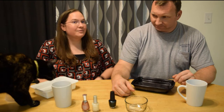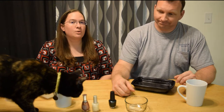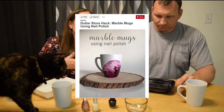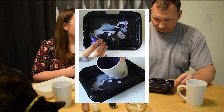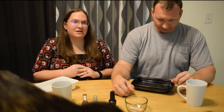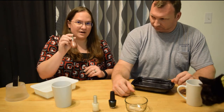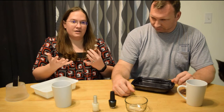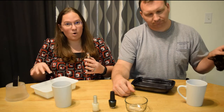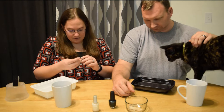Hi everyone, today I'm here with my husband Scott and we're gonna try the DIY marble mug from Pinterest. My husband is here because honestly he is more creative than I am and a better artist, so we'll both do a mug and see how they turn out. The concept from Pinterest is that you take your old nail polish, put it in some warm water, and then dip your mug in to create a marbled effect.